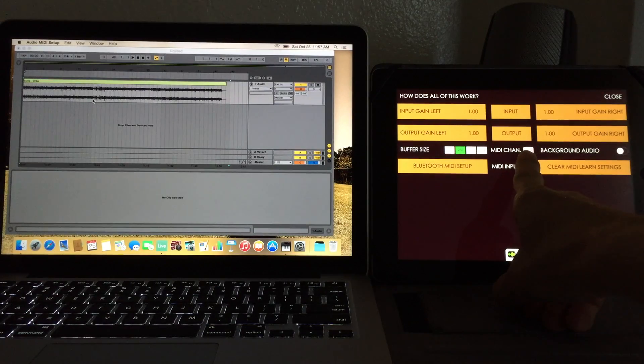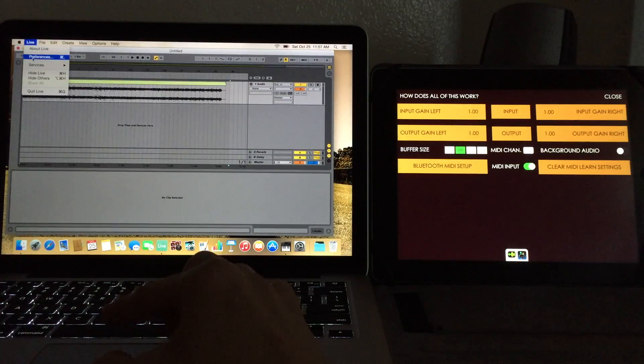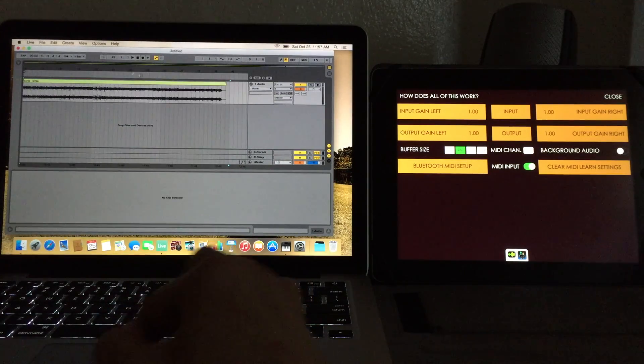We can see we're on MIDI channel 1 — that's cool. Inside Ableton, just check your preferences and make sure that your input and output are showing the device you just connected — the Bluetooth connection. Turn those all on and now let's create a MIDI track.